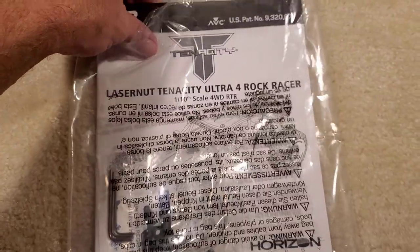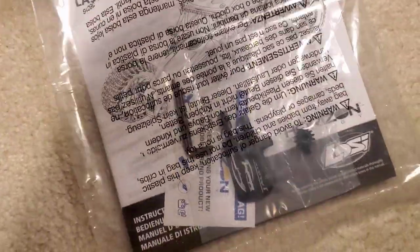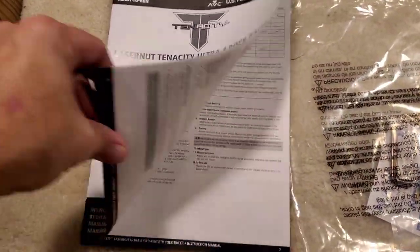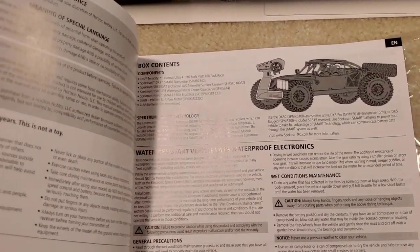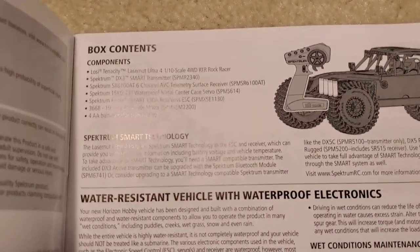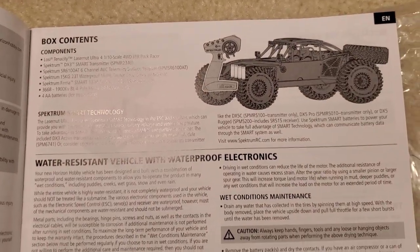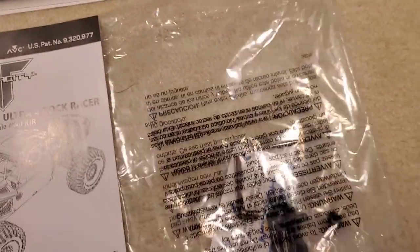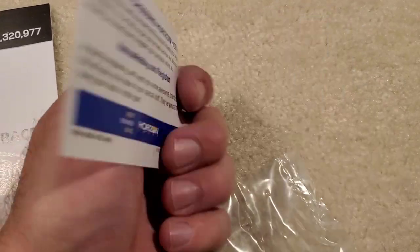You get your typical instruction manual in the bag with some goodies. The construction manual is pretty basic but not too bad — gives you the basics of what to do when you first get it: how to bind, how to adjust throttle, adjust brake, steering trim, and some basic ESC programming for different modes like drag brake and all that good stuff. Also a smattering of tools and a little card for some swag.